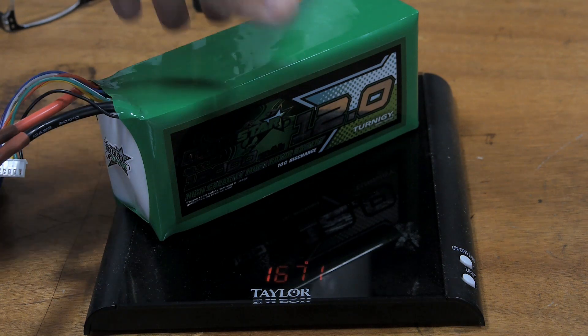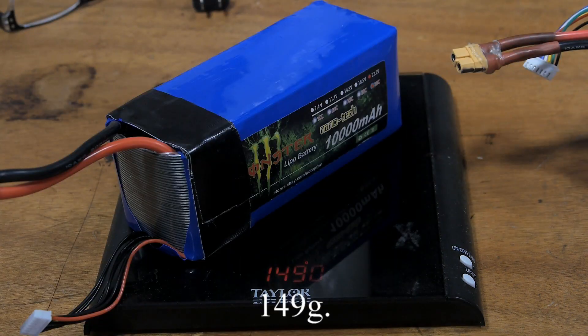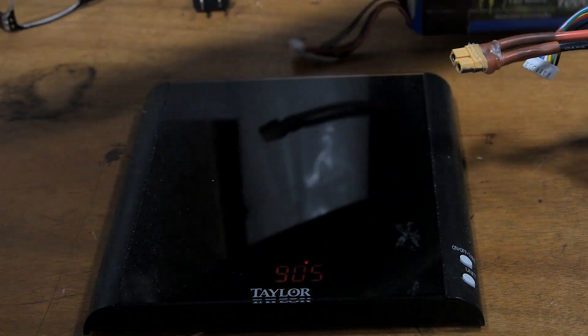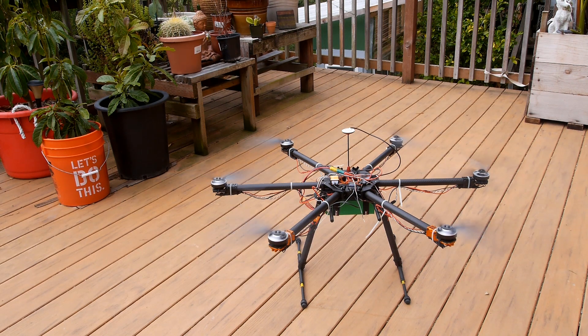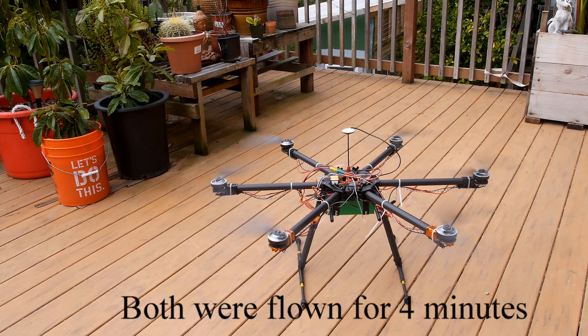167 grams versus 149 grams. Alright, here we go. I'm going to try to operate a quadcopter, a camera, and a timer all at the same time. Clock starting now.